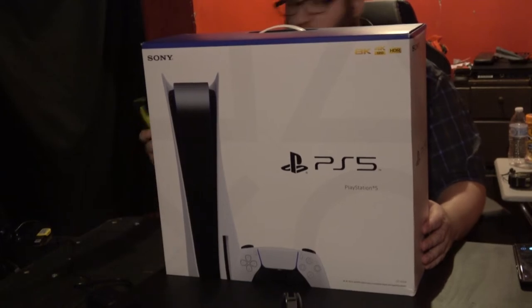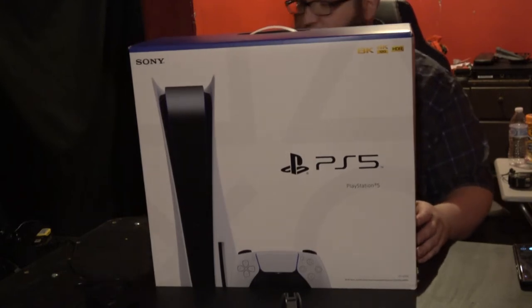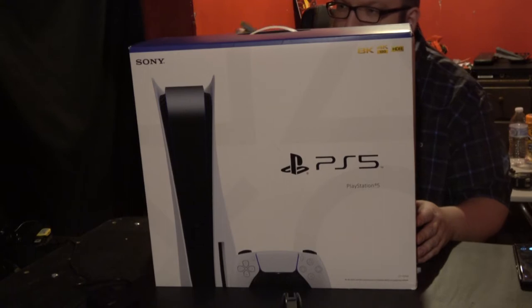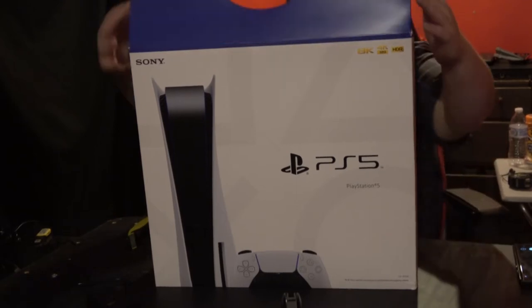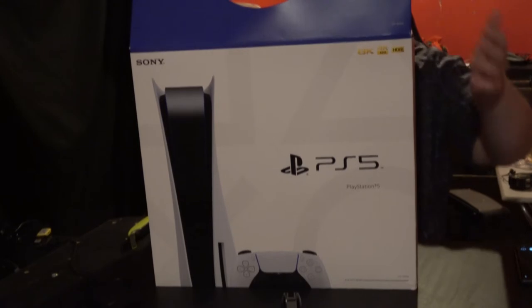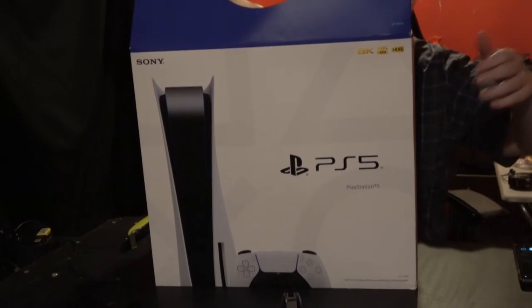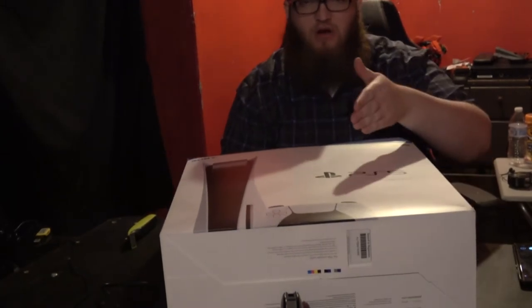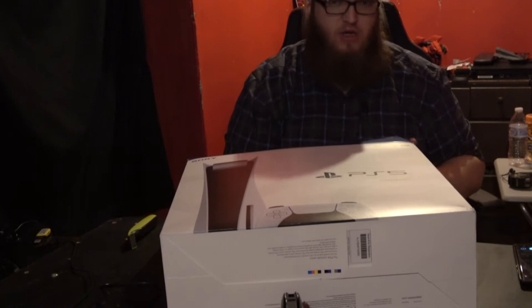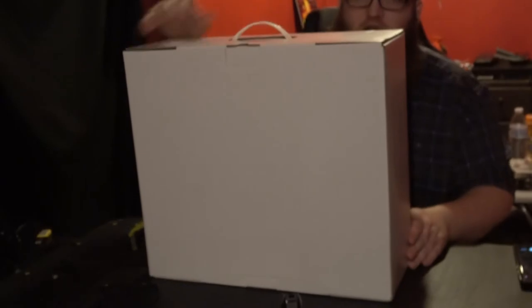We're gonna open it. I got my handy dandy electric shaver because I don't know what happened to all my knives. It works really well though - just a clean cut right through that tape. The box is open. I got an adapter for my camera so I can put it on my mic arm, since I don't use my mic arm.